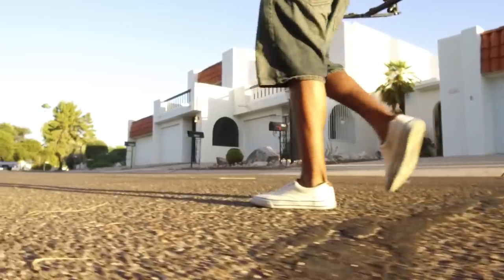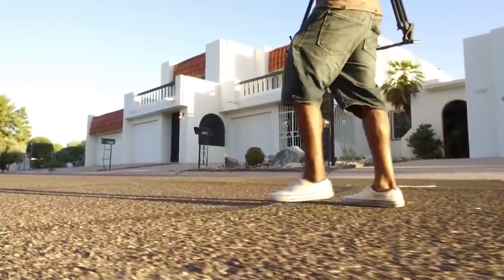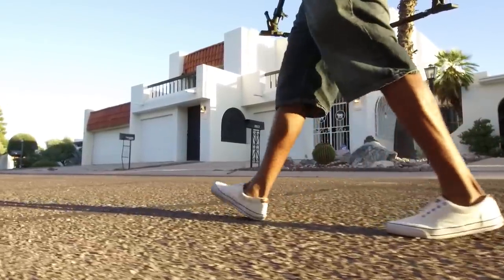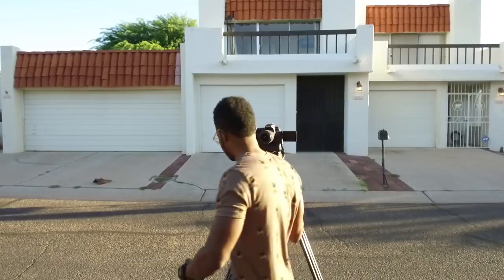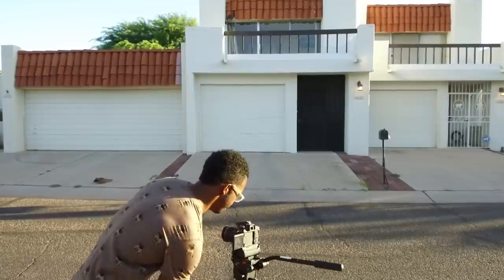Darius Britt here, and this is 9 things you should check before you press the record button. This applies to narrative films, short films, feature films, music videos, commercials, whatever. I'm gonna try and keep this as confusion-free as possible. The placement of these settings may be different in your camera's menu, so you may have to track them down. Let's get into it.